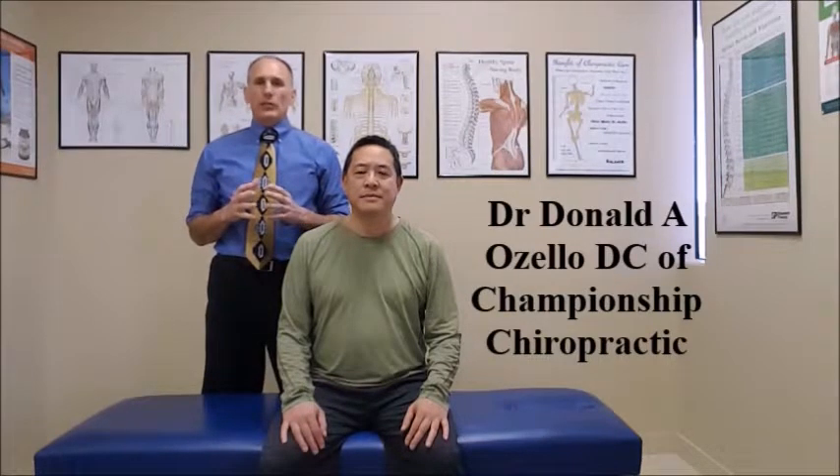Hello doctors, I am Dr. Donald Ozzello of Championship Chiropractic in Las Vegas, Nevada. I am going to be demonstrating upper extremity myotomes.